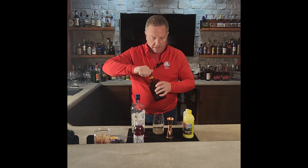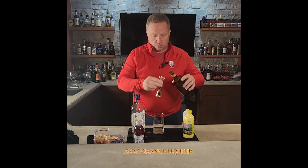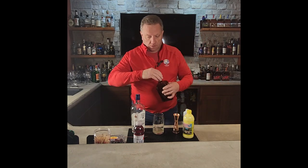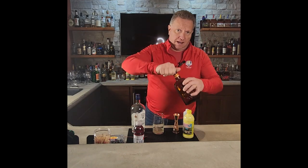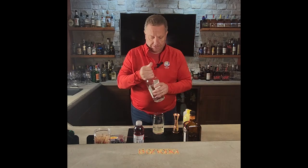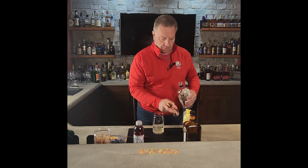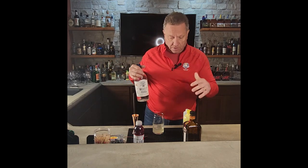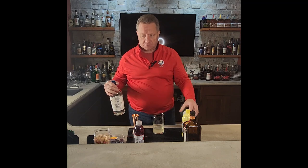There we go. Then we need a half ounce of orange liqueur — put that in there. We're then going to use an ounce and a half of vodka. An ounce and a half of that. So while we've got our vodka in here, we have our orange liqueur, our lemon juice, our simple syrup.